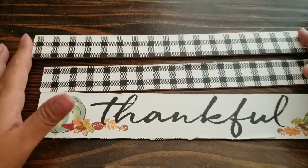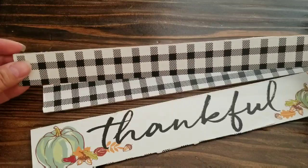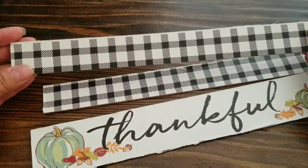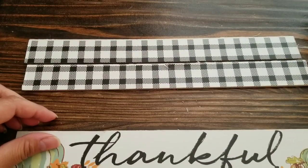I would definitely prefer to just snap off the pieces rather than use scissors. Once we have all three pieces, we're going to use the buffalo check first. Put the thankful one aside for now, but you just want to measure this one in half and cut it in half. You can take scissors and just cut them in half, so you're going to have four pieces as far as the buffalo check.